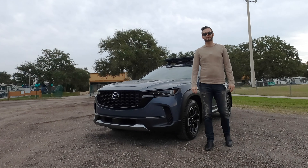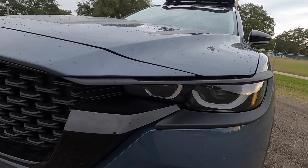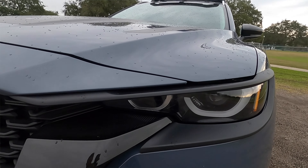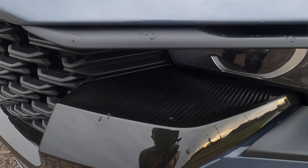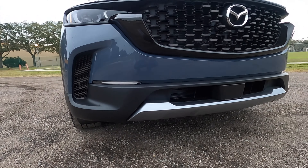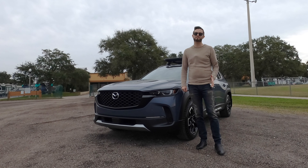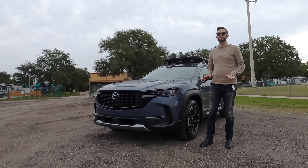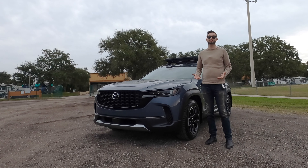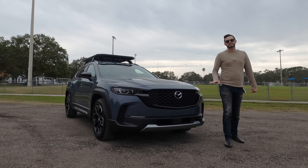The Mazda CX-50 Meridian Edition starts off with the front fascia. You're going to get a mask that covers the headlamp assembly, LED headlamps and daytime runnings. The same grille pattern with the honeycomb and the gloss black that's going to wrap underneath it. On the lower bit, the non-functional vent is still there with your indicator lights and the satin aluminum on the lower trim. Clearance at 8.6 inches — Subaru is at 8.7 inches, so it's almost as good as a Subaru Outback or a Forester. Unfortunately, it does not increase any of the clearance.